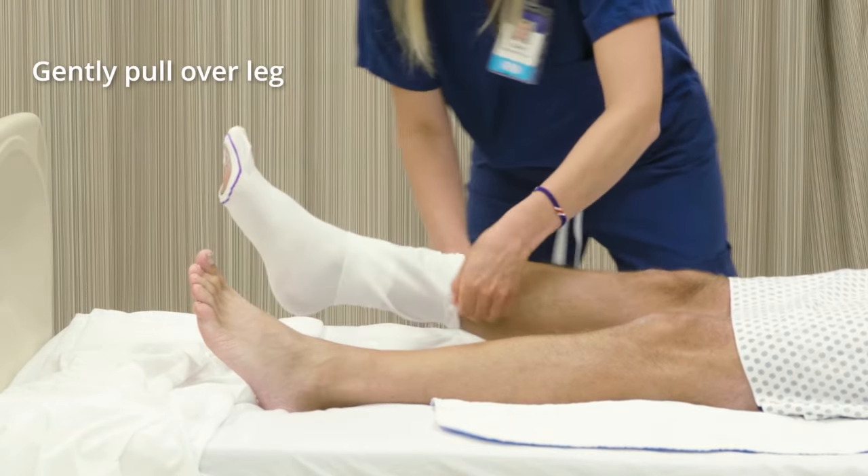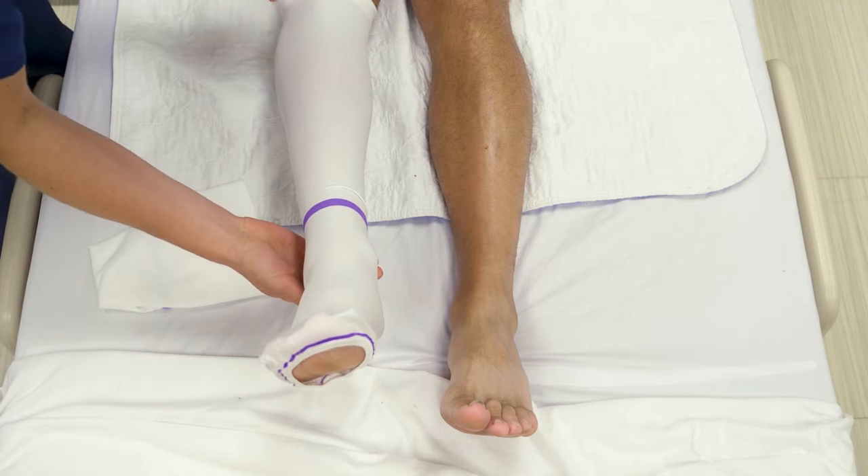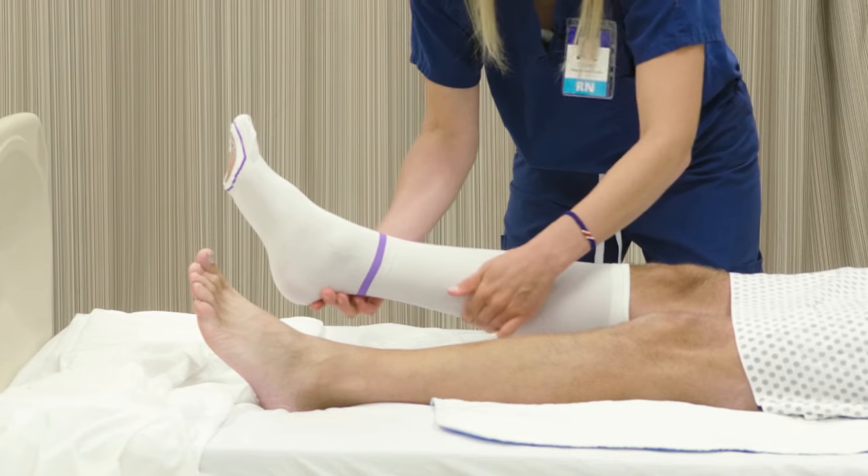Pull the top of the stocking over the foot, heel, and leg. Move the foot and leg gently and naturally, avoiding excess force and overextension.